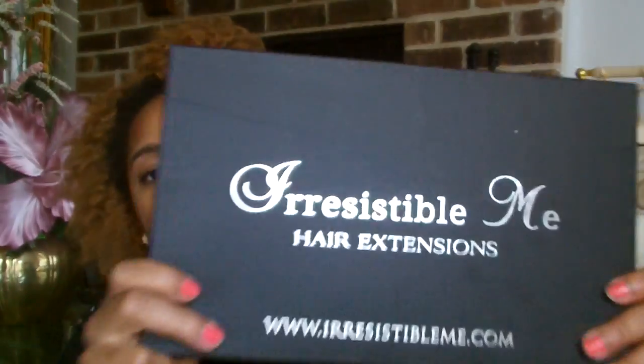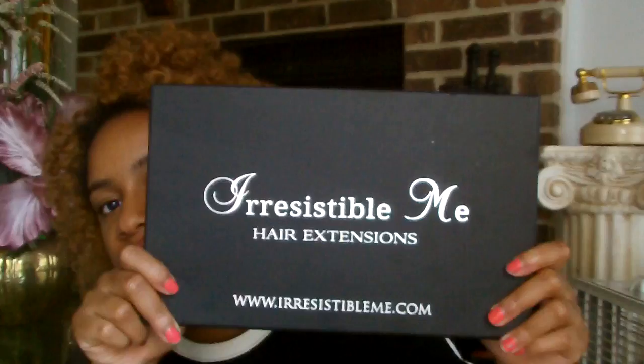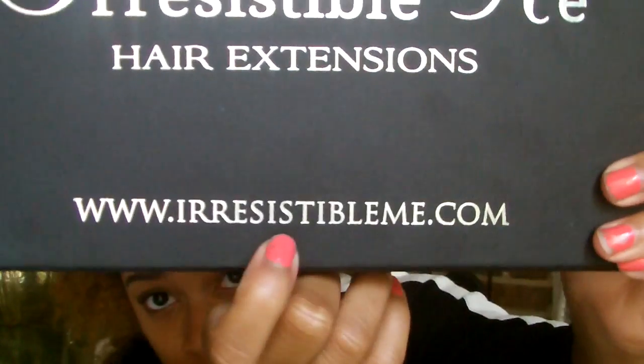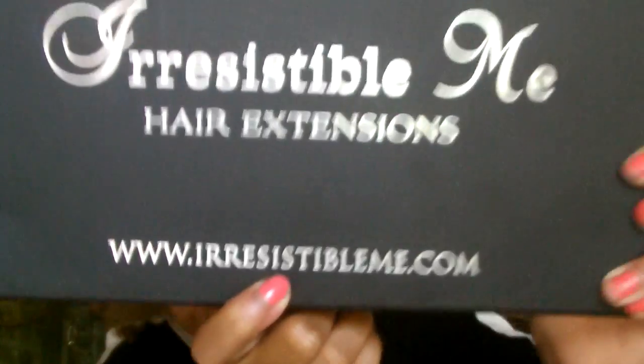Hey YouTube, Tammy here. I'm back again with another clip-in hair extension video. I'm really excited about these — these are Irresistible Me hair extensions. That's the website right there — I'll put a box around it so you can click on it. The packaging is so sleek; it comes in a really nice box.